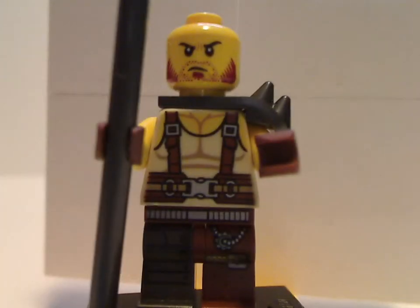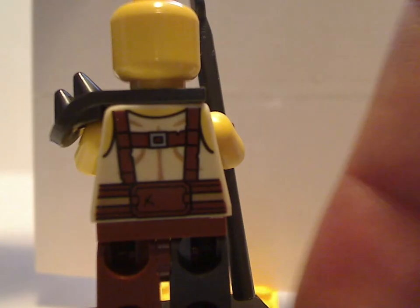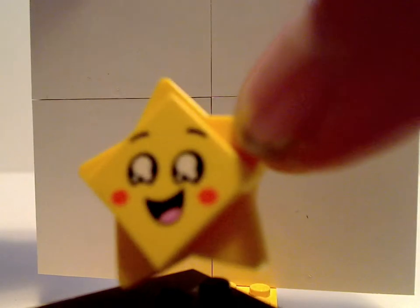Next up for the minifigs is Maddox - one of the first of the Apocalypseburg ones, though we do get a lot more of them in the Welcome to Apocalypseburg set and a couple of other sets as well. His torso print is done pretty well, with some asymmetric legs and a neat shoulder blade piece. There's no back head print, but there is a back torso print with a little nice beard. You also get a little star and another smiling expression like the one in the Sweet Mayhem Starship set.